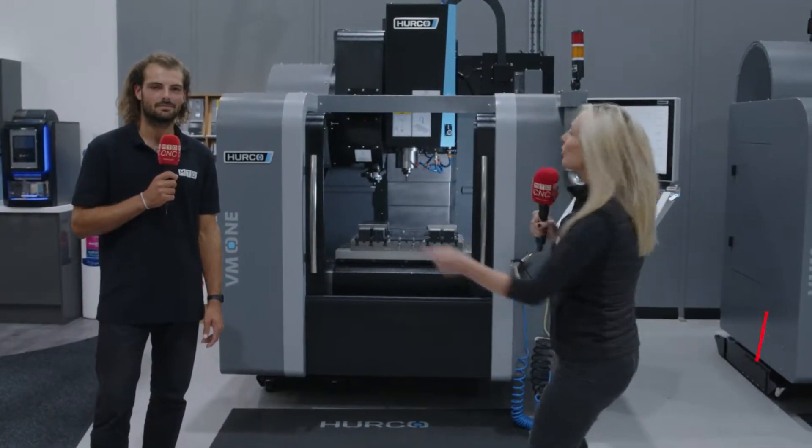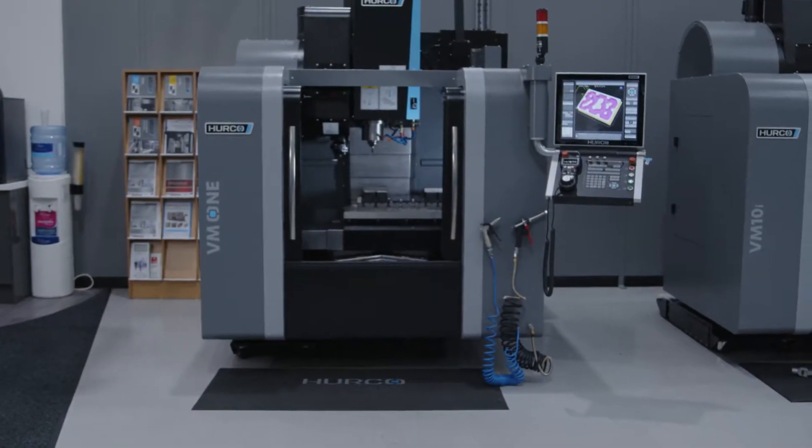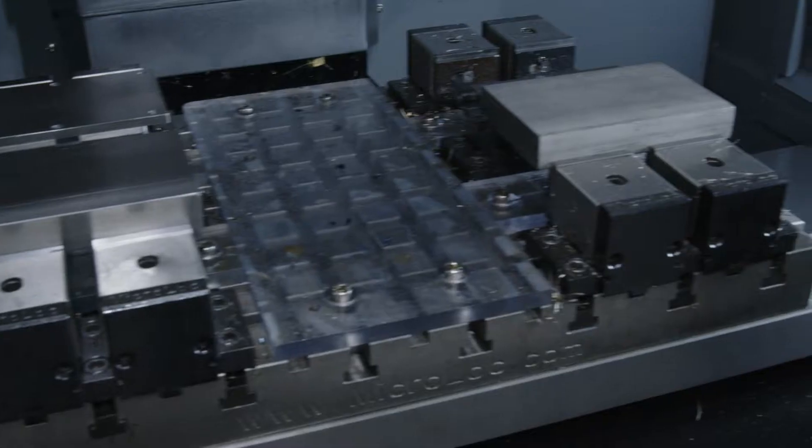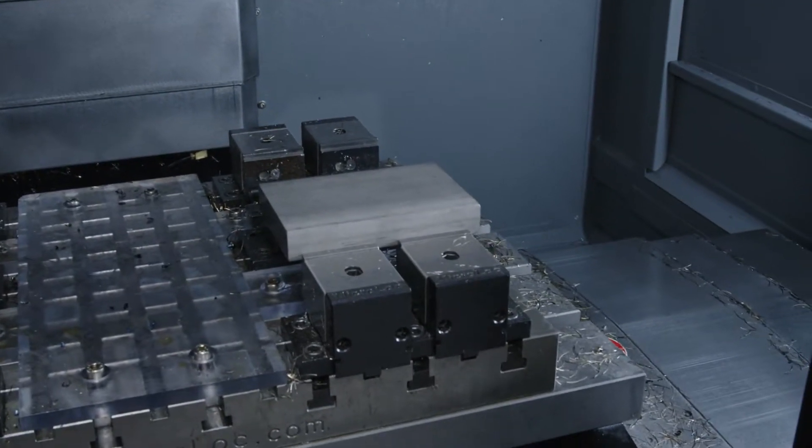If you're after a machine with a mind-blowingly good price point, then look no further than the VM1 from Herco — a machine that has a very tiny footprint but a very large table. We've got a 660mm travel in the X. This has got a massive envelope on the inside of the machine, whereas the outside can be fitted in many small machine shops.